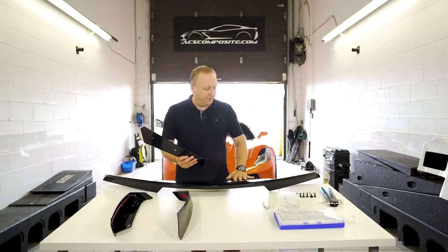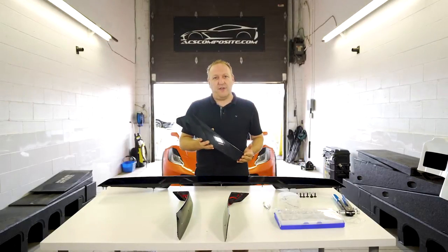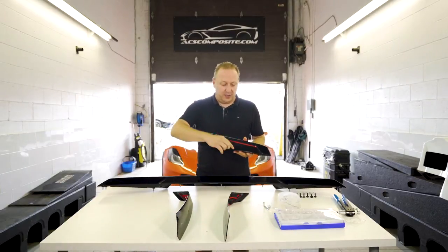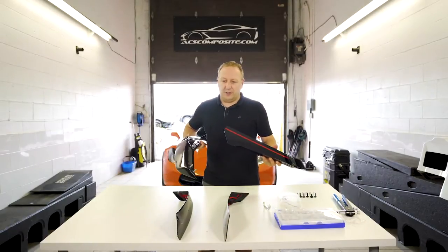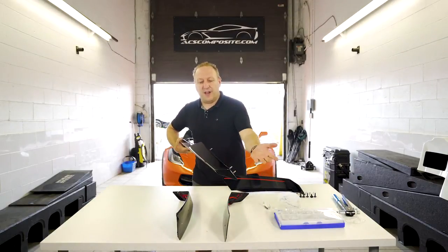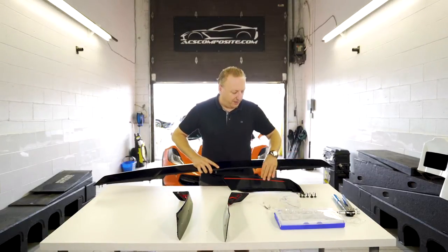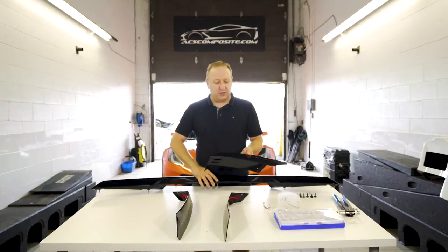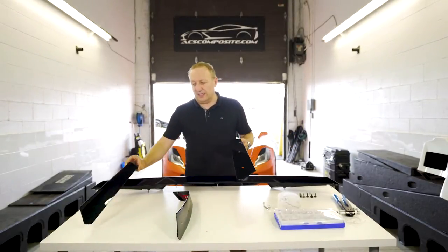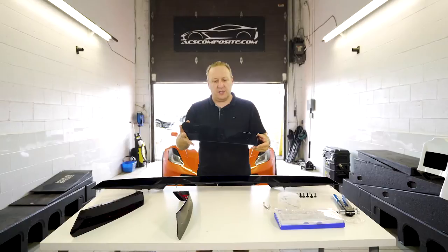Our 5.1 wicker system matches the Z51 spoiler shape so you end up with a very snug fit and correct look. To install the original 5.1 wicker smooth version, this does entail removing the rear fascia off the car, because we install it via the same mounting points as the spoiler itself. The big advantage is that it is a reversible mod - there are no holes drilled, so if you want to go back to stock it is possible. Most customers do opt for the bolt-on version, so in this video we're going to continue to install using the bolt-on version.